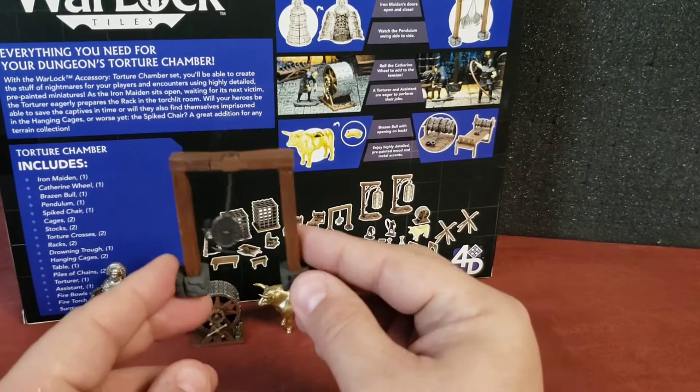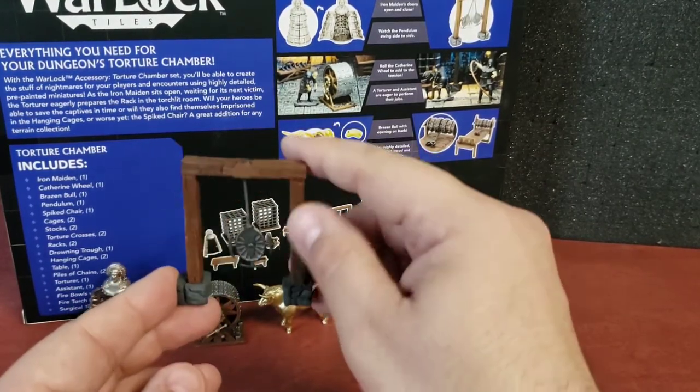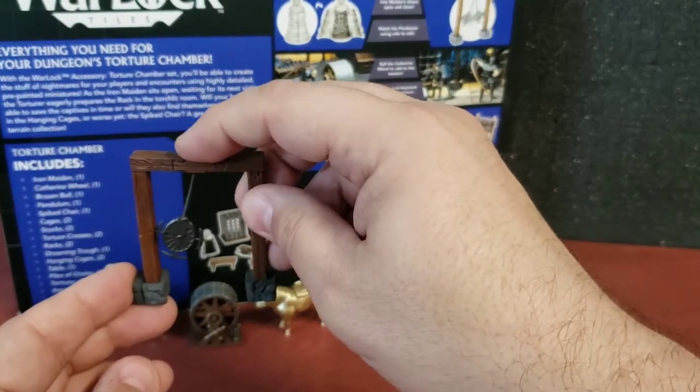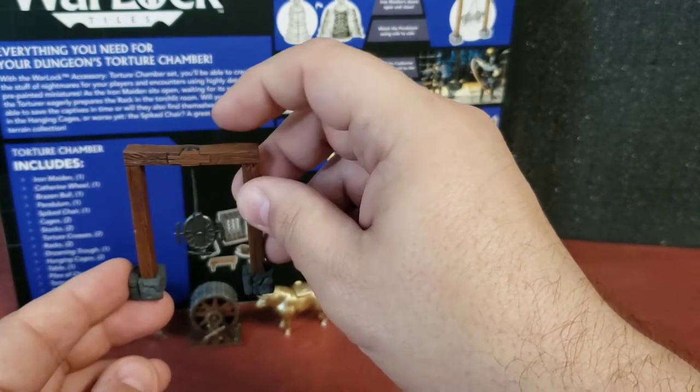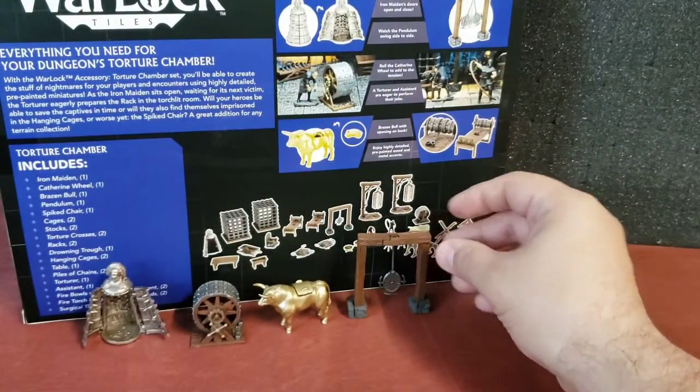This right here is the pendulum. What I think is neat about this is it legitimately moves back and forth, and you can even roll the tab back and forth to get a little bit of effect there. Pretty neat — very creative thinking on their part with that.